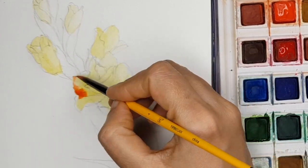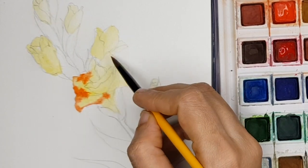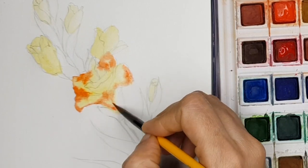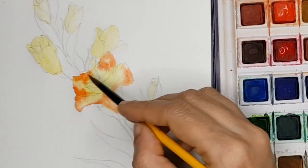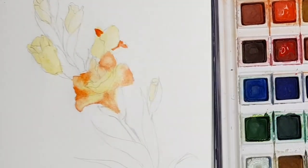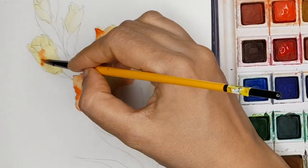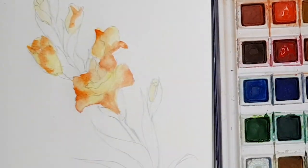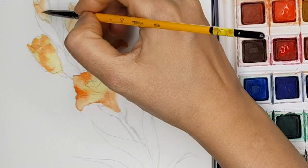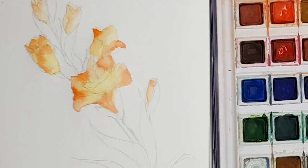Now when my earlier tone is still not dried, I have started adding the middle tone little by little. First I finish the flower, as you can see, now I am doing the buds. Make sure that your earlier tone is still wet — if it dries it wouldn't give you this beautiful flowy effect as you can see in the demo.